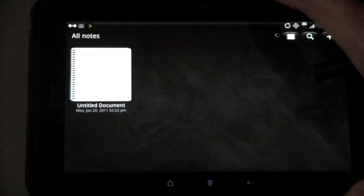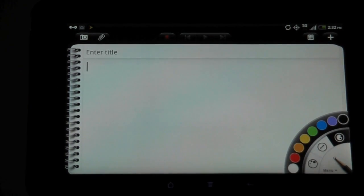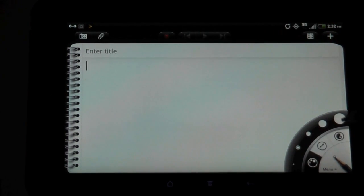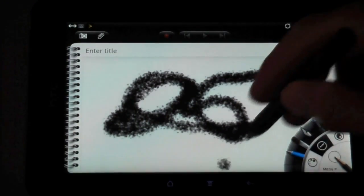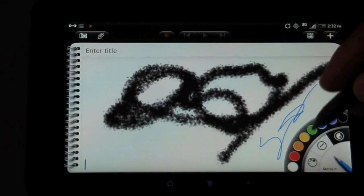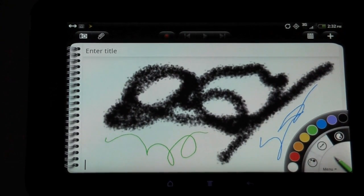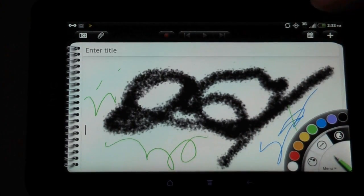Let's do a new note to show off the pen. In the pen options you can choose colors — here's the paint color, the brush, and the size. If I go with a larger size, I get more of a spray paint option. The pen is very responsive — here's blue, green. I really like the pen option. I've only been using it for about 10 minutes total and I already really like it. I wish the iPad had something like this.